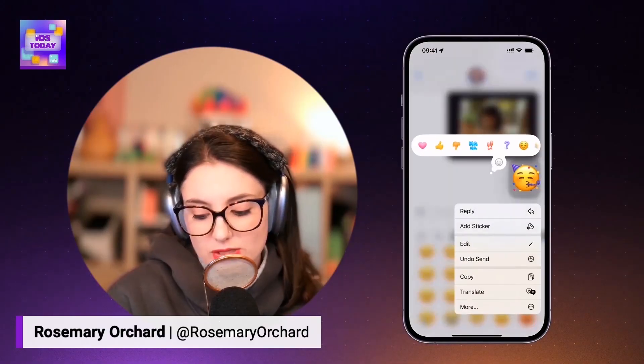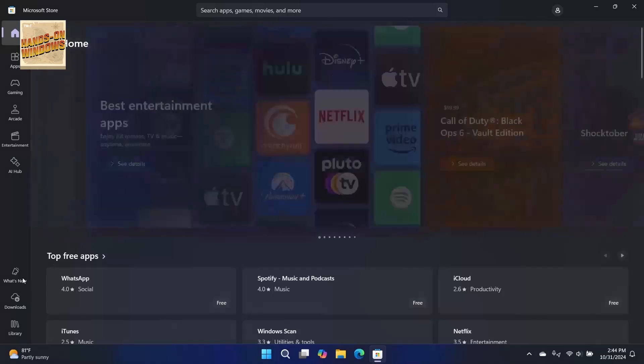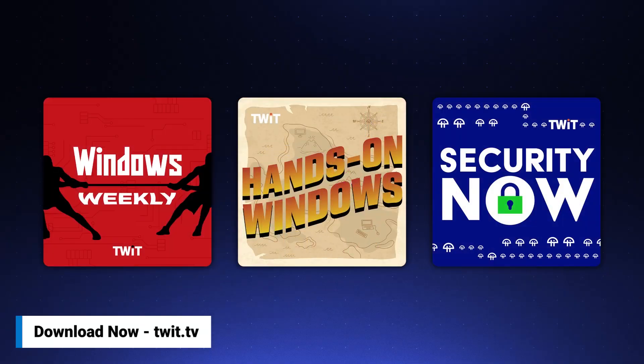Business leaders need clear insights into both the Apple and Microsoft ecosystems to stay competitive. That's why we provide expert-led coverage on both. With Twit's MacBreak Weekly, iOS Today, and Hands On Mac, you'll get the latest Apple updates, productivity tips, and innovation insights. Meanwhile, our Windows Weekly and Hands On Windows shows deliver the newest developments on Windows, Xbox, and more. Tune into Security Now for essential cybersecurity strategies. Gain comprehensive tech insights across platforms at twit.tv, and always stay ahead of the curve.